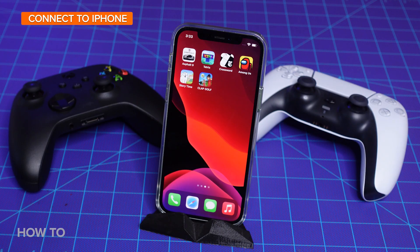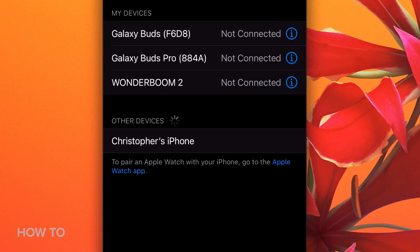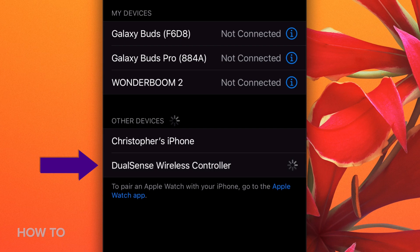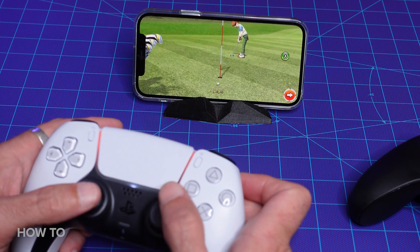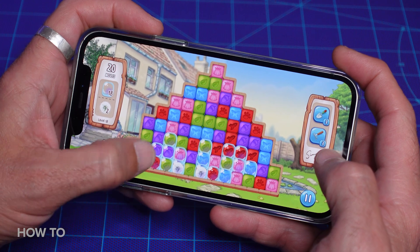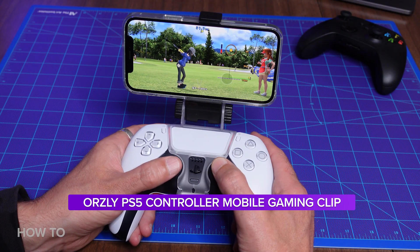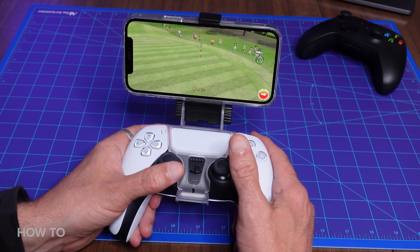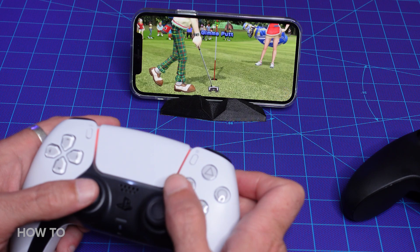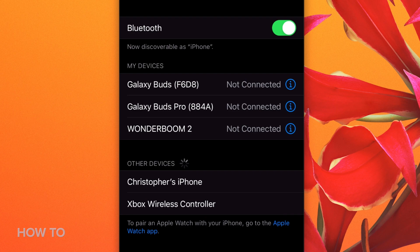Let's finish things off with the iPhone. iOS 14.5 now supports DualSense and Xbox controllers. On the iPhone, go to the Bluetooth settings, and when you put your controller in pairing mode, it will show up here in the list. Now it should work with any controller-compatible games you have installed. Some games are better played on the phone itself, but if you have a controller and a cool gizmo like this, then some games are a lot more enjoyable this way. You could also just prop your phone up on a table and get the same effect. This method should also work with an iPad.